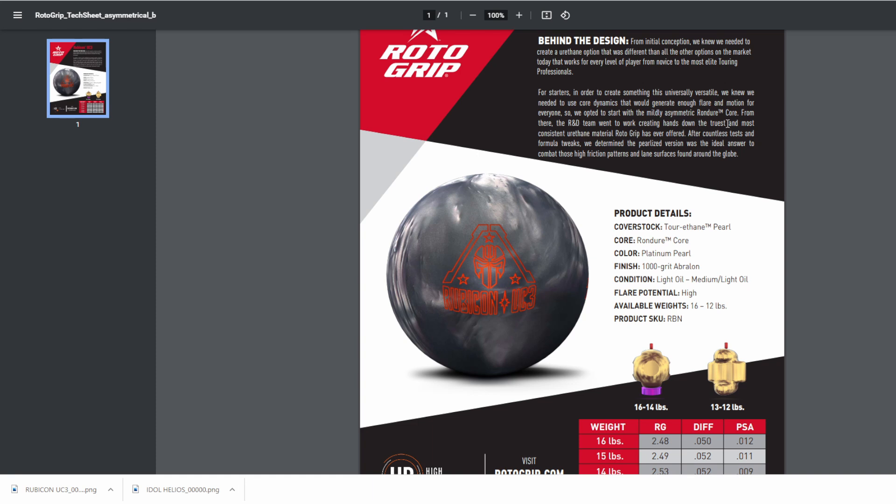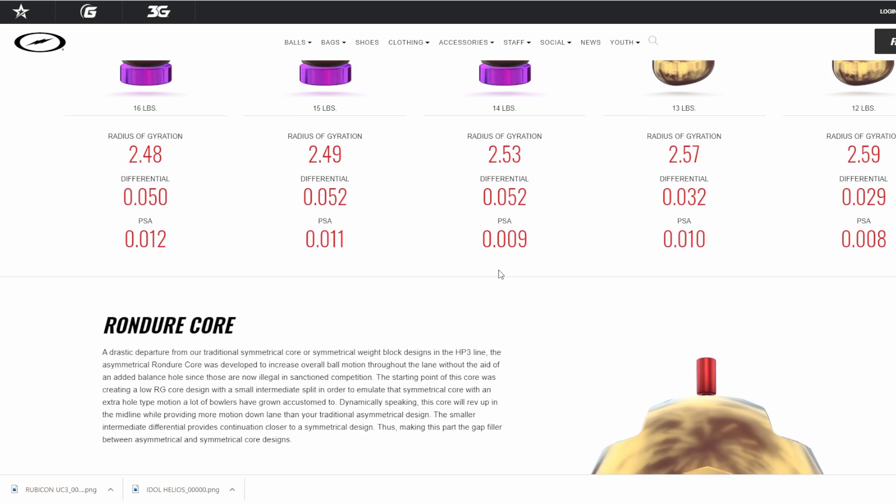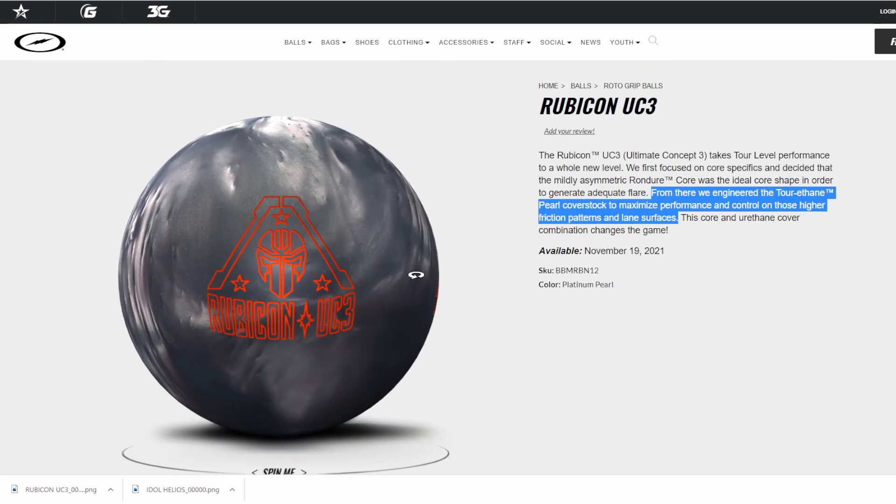The R&T team went to work creating hands down the truest and most consistent urethane material Roto-Grip has ever offered. After countless tests and formula tweaks, they determined that the pearlized version was the ideal answer to combat those high friction pattern lane surfaces. It's unclear to me if this is going to be one of those blends that absorbs some oil — we'll have to figure that out when people start throwing it. But it does look like a control ball that is asymmetric, which is going to make high revvers really happy. This is not something strokers or tweakers are necessarily going to use on a house condition. It's going to be maximized on a sport pattern — a lot of friction, short patterns — and two-handers and high revvers are really going to like this because they can rev up on it. It's probably not going to overreact, keeping the ball in front of you, trapping your angles, and allowing you to cover a variety of sport conditions.